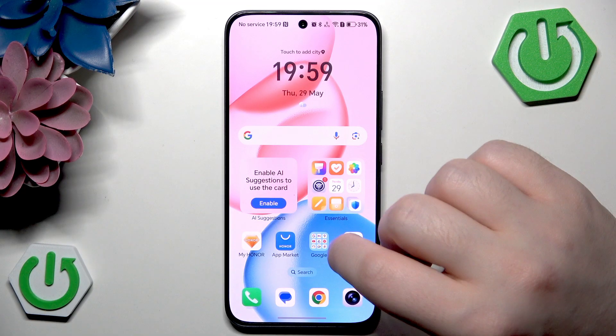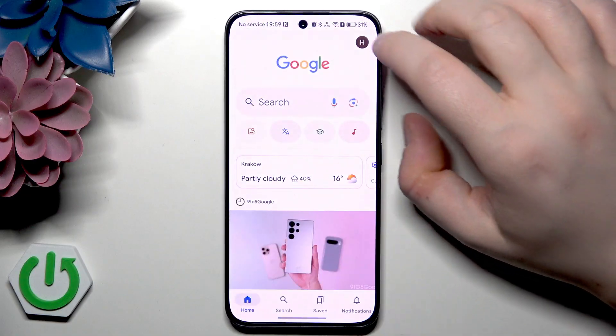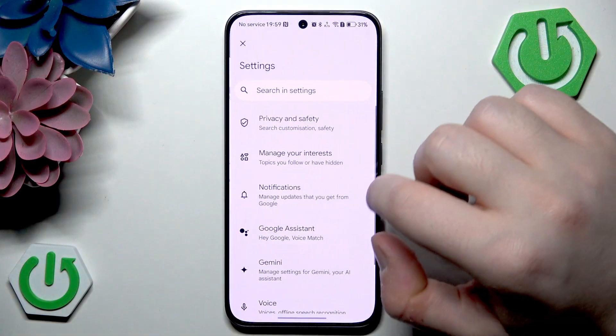So you have to start by opening your Google application, then click on your avatar and go to settings.